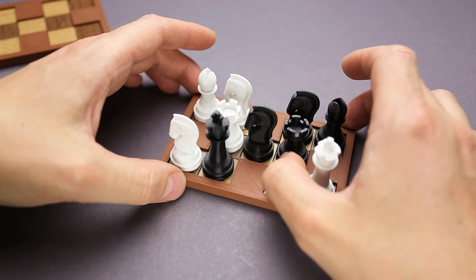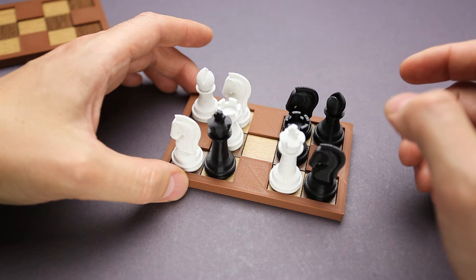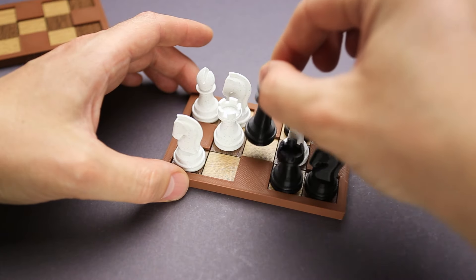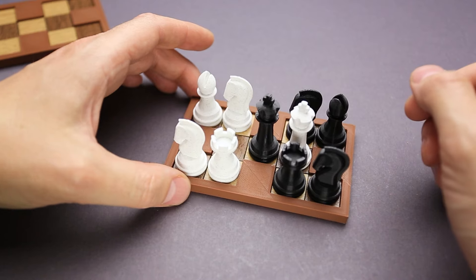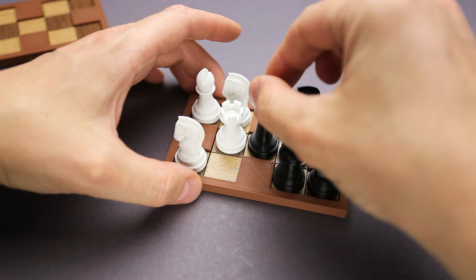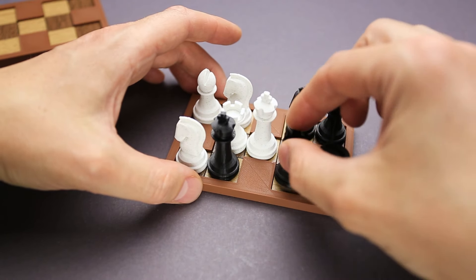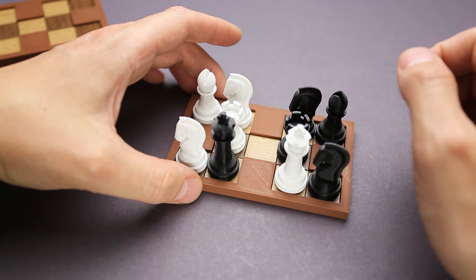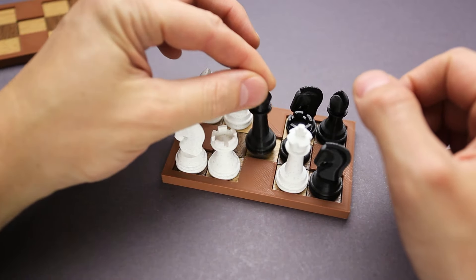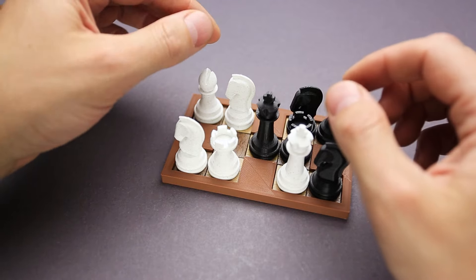The next one is black. What if I do white and then black, and the next one is white again, and then black, white, black, white — okay, I went all the way back. Let's move here, then this goes here. The next is white, then the black king goes here. What if I just play with these parts? No — there is no way I can just play with these parts and find the solution.